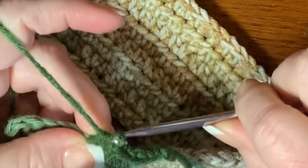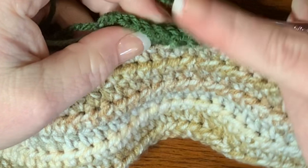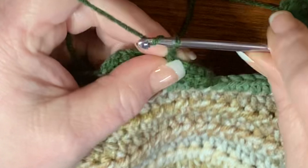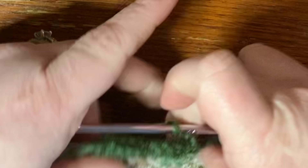Then chain three and turn your work again. Count over four — one, two, three, four — and into the fourth stitch put a slip stitch. Then chain three again, go over to the fourth stitch on the far side and put a slip stitch. Then chain three again, turn your work, and slip stitch right into where we slip stitched before.